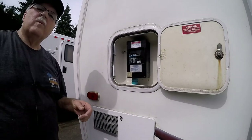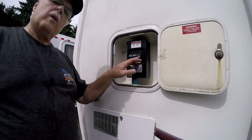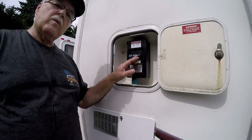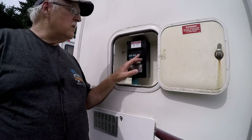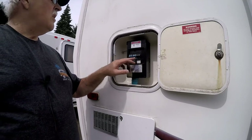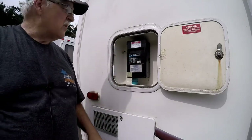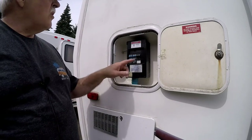This is the 30/20 amp breaker — the 30 is your main breaker and the 20 is your air conditioner. The rest of these are 15 amp, which are for lights and other things throughout your RV.